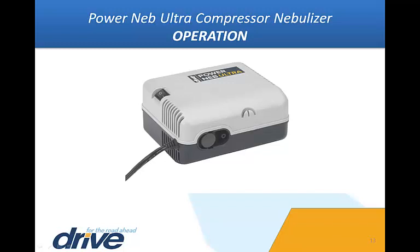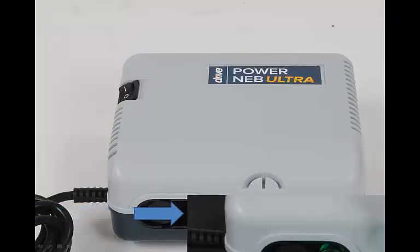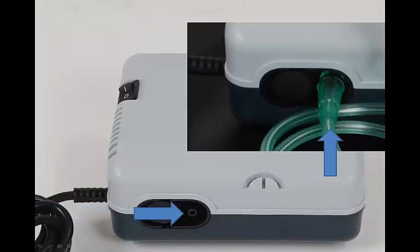Place the power nebulizer on a flat, stable surface where you can easily reach the controls when seated. Do not use this device on the floor. With the power nebulizer switch in the off position, plug the power cord into an appropriate electrical wall outlet. Connect one end of the tubing to the compressor air outlet connector.